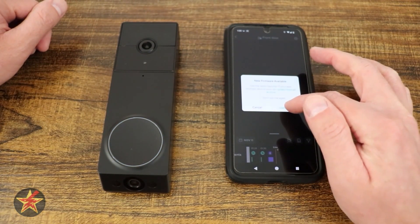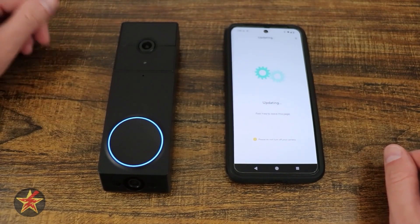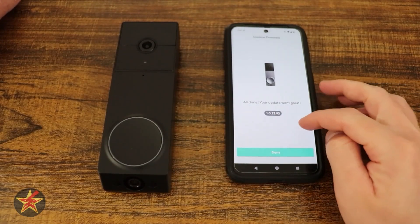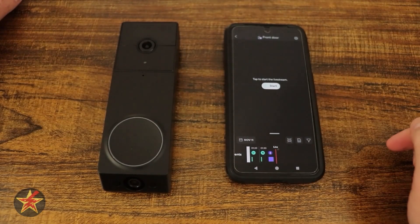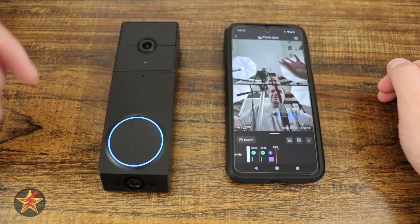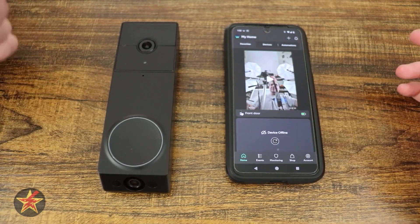There is a firmware update, so we're going to update that firmware right now as you should when you first get a device. We'll let that run and come back when it's done. Once completed, I got a notification that firmware was updated successfully. We're going to hit done, then select to start our live stream, and there you can see both the top and bottom views right there as well as the timeline. That completes the setup of the Wyze Dual Cam doorbell.